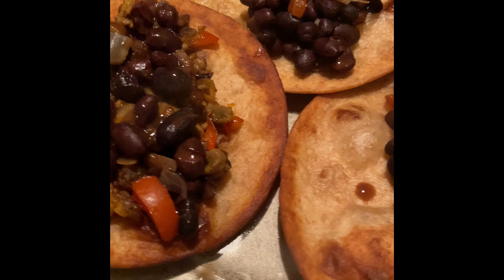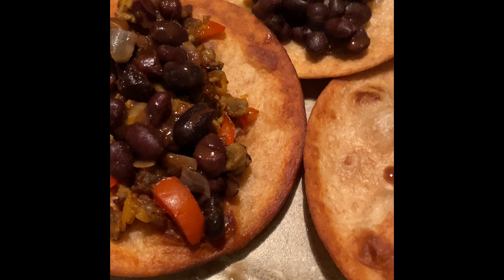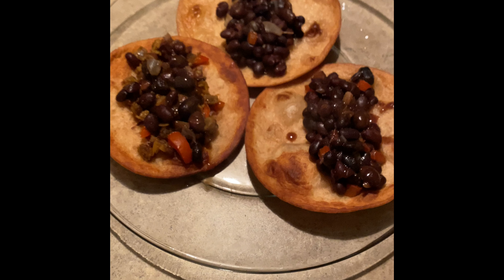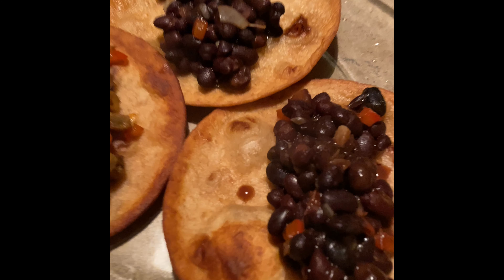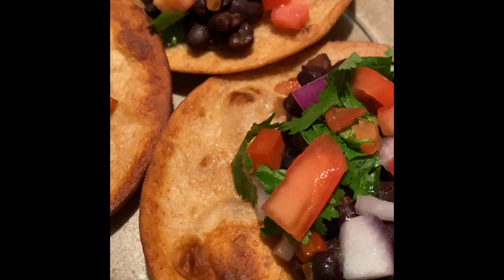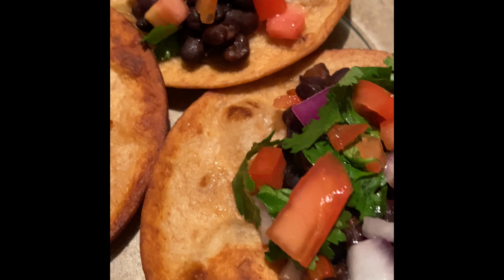Be sure to warm your black beans on medium. You want to make sure you are not cooking your black beans too quickly because they will burn, and you also don't want to cook them too fast because you don't want them too hard in your tacos. I simmered my black beans down for about 10 minutes on medium.